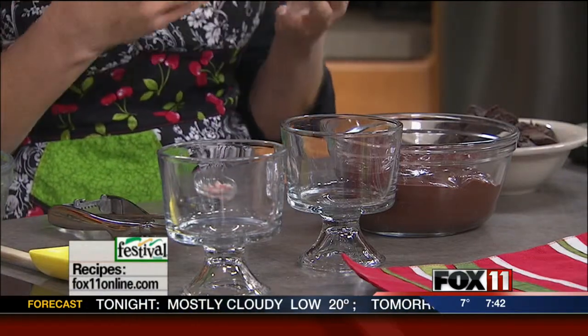I actually have these little mini trifle dishes, but if you don't have these, no big deal — you can layer this dessert in any type of pretty glass, like a martini glass, a wine glass, a clear juice glass, or a clean small ball canning jar would also work.